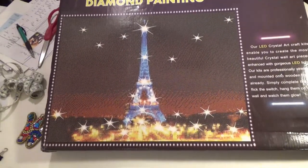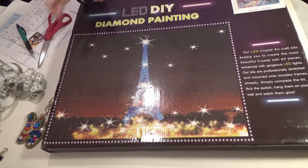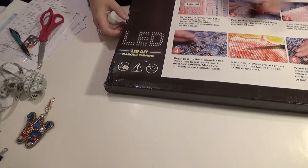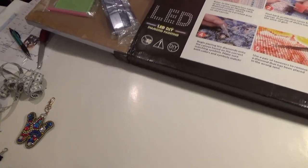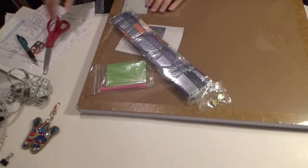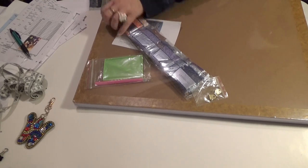This is an LED diamond painting. I want to see things that are different. Are these instructions big enough? Let's see what this looks like. This is another one I can't wait to get to — it's on its own frame, which is good, because otherwise I wouldn't know how to frame it. It's got a particle board backing.